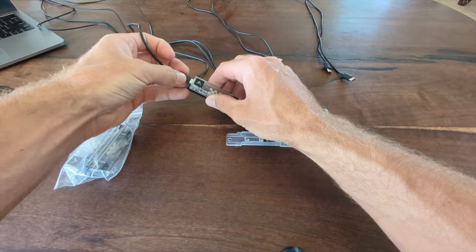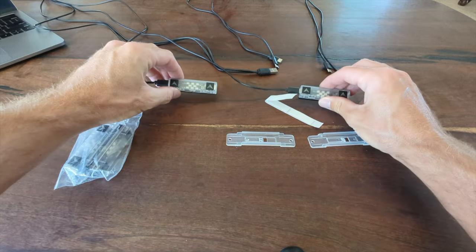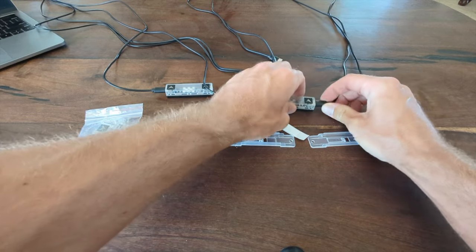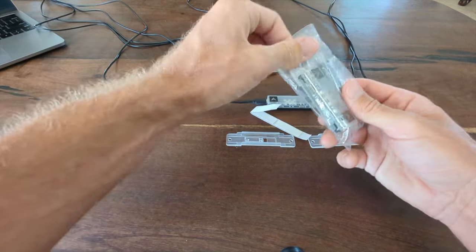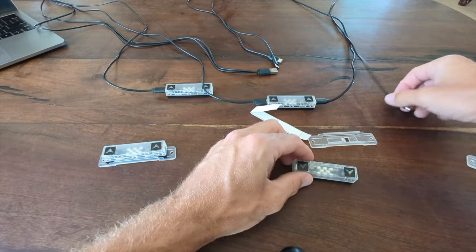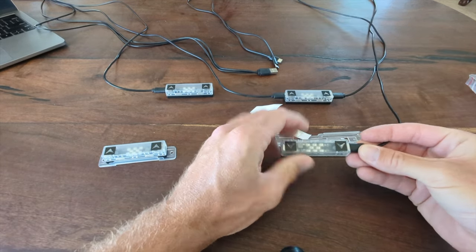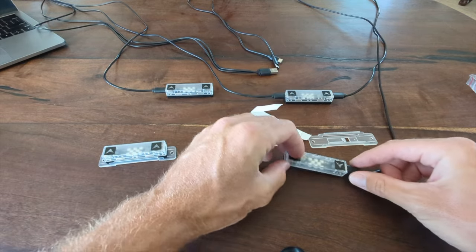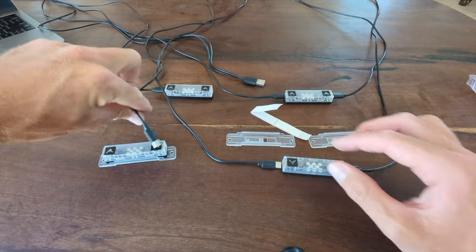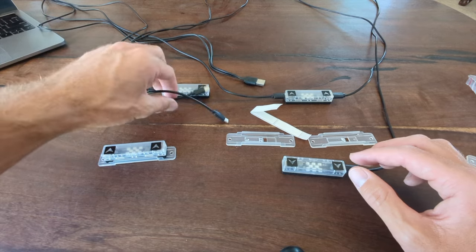We would plug one end in here — so this is in your TV — one end into here, and now we have two that are powered. We would take this cable and connect it into this one. Then we take our other two sensors that are going to go on the bottom two corners of your TV, and we're going to take this cable that comes out of here and plug it in here. Now these three are connected via this USB port. Then we take this one and connect it — either from here to here, or from here to here — and that's going to power all four sensors.